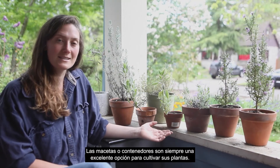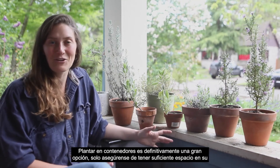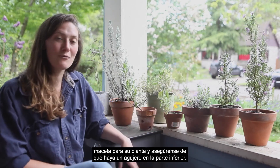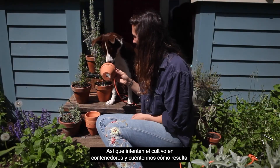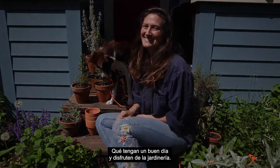Pots are always a really excellent option to grow your plants in — container planting is definitely a great choice. Just make sure you have enough space in your pot for your plant and make sure there are holes in the bottom. Give growing in containers a try and let us know how it turns out. Have a great day and enjoy gardening.